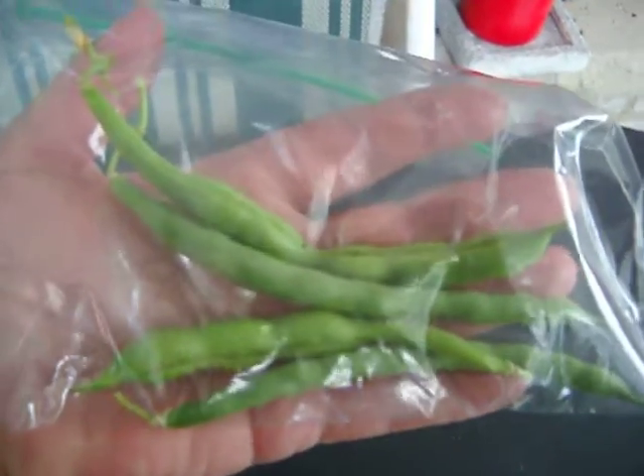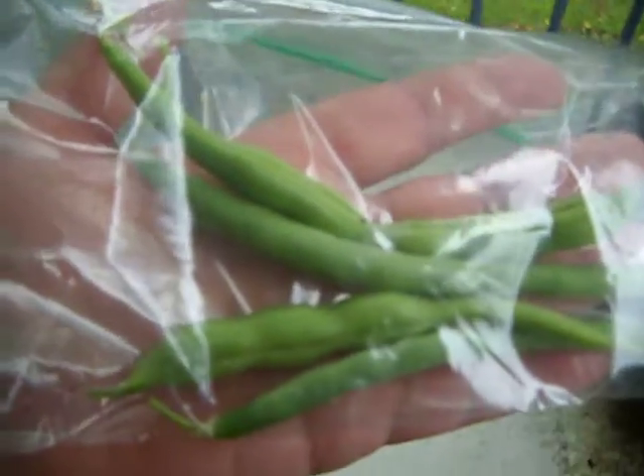I'm going to put those in a little bit of water and put them in the freezer. So four beans are ready.